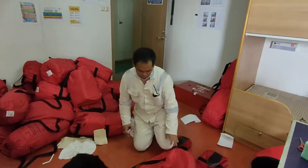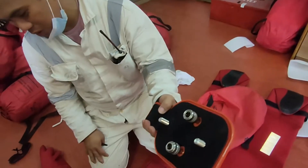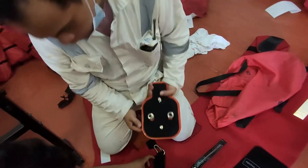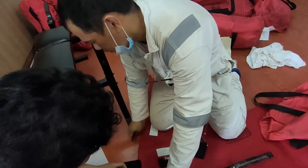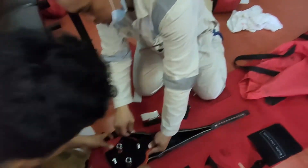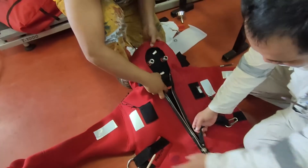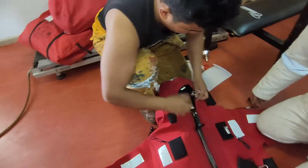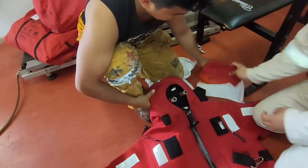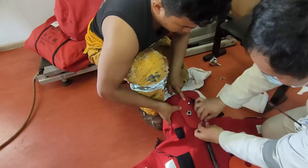First, we open the immersion suit. This is the equipment that we use for the pressure test. We put this one on the head of the immersion suit. We also put vaseline so the air will not go out when we pump the immersion suit.